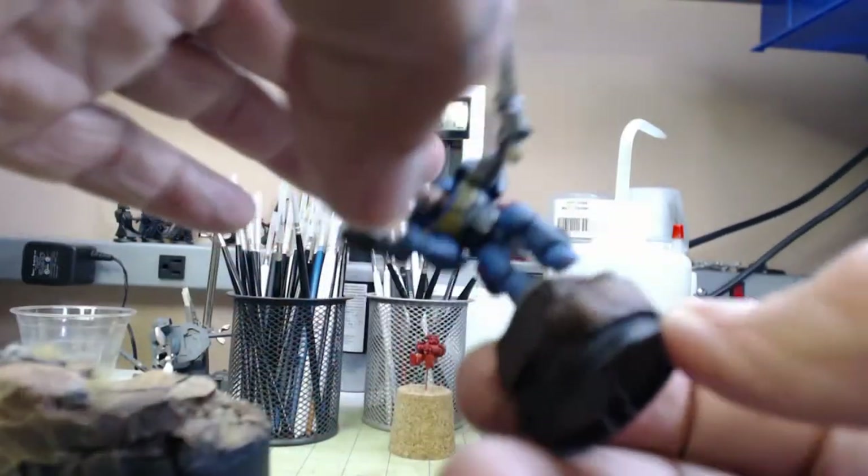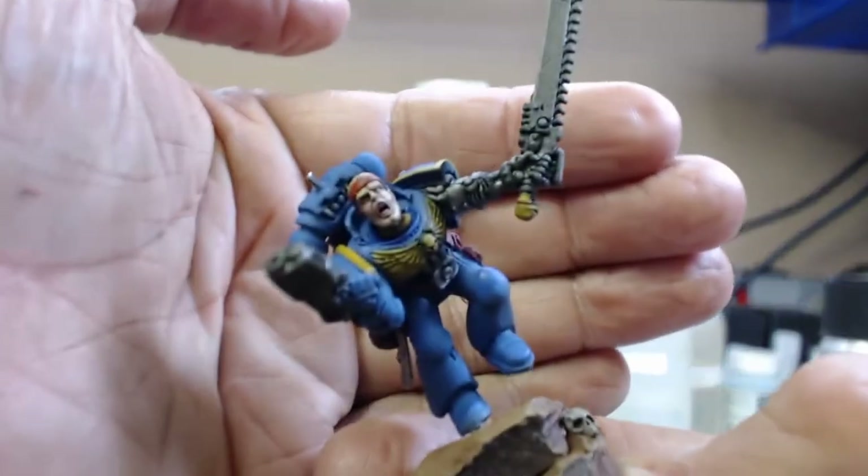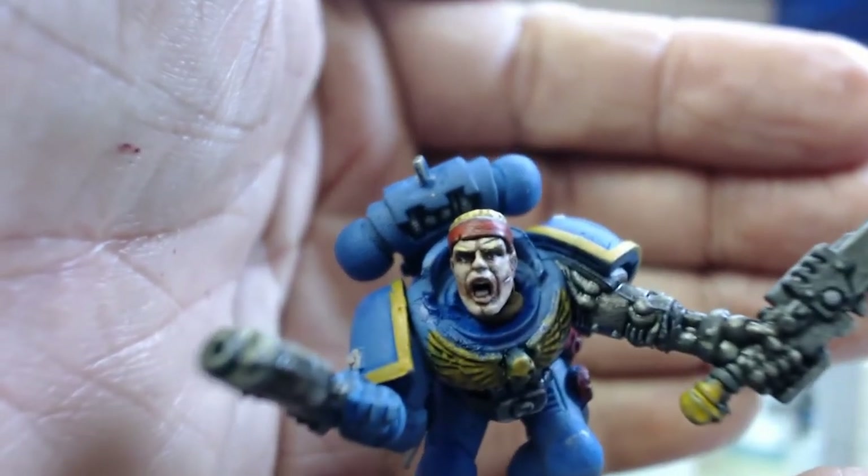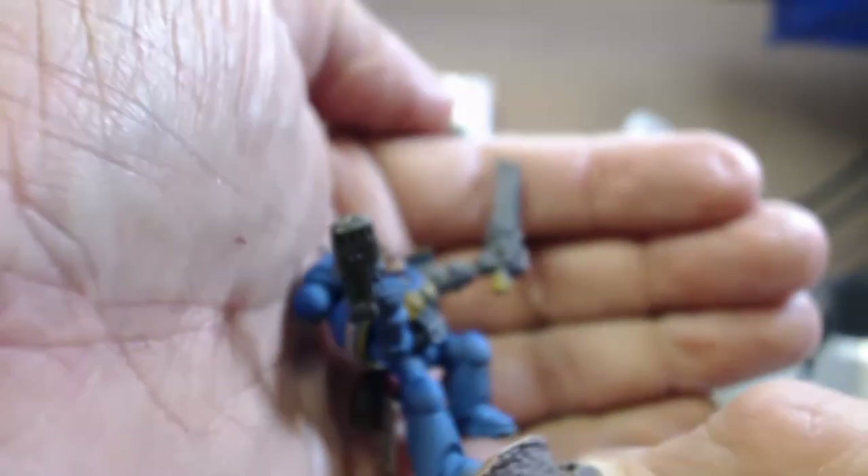And the base has turned out — I already chipped it, so we're going to go fix that real quick. This face turned out really nice. So that'll be it for right now and we'll see you in part five.